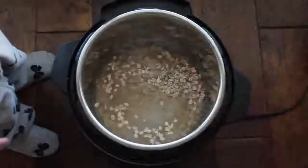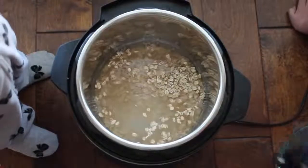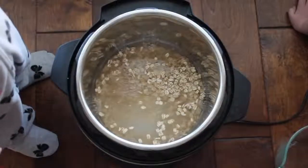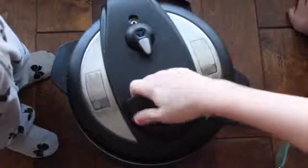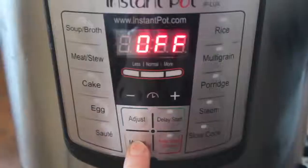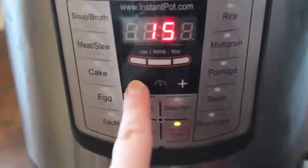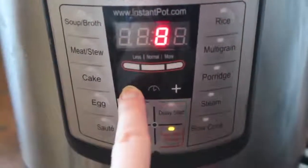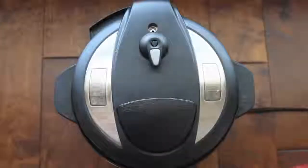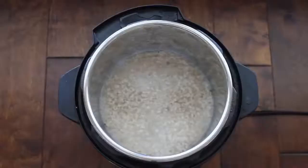Then I'm just going to put the lid on. Make sure you're on sealing, not venting. You're going to push manual and go all the way down to six minutes. You heard that right — it's only six minutes to make this oatmeal. I let this recipe release on its own for about 10 minutes, so when I pushed venting there was nothing left to vent.